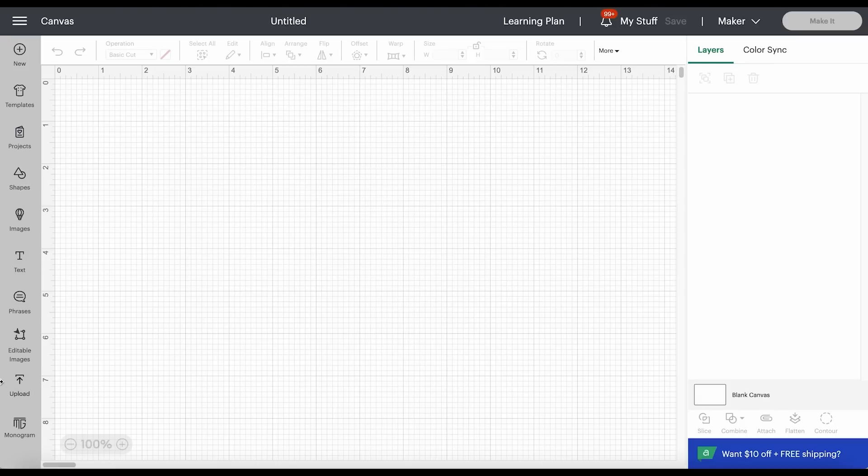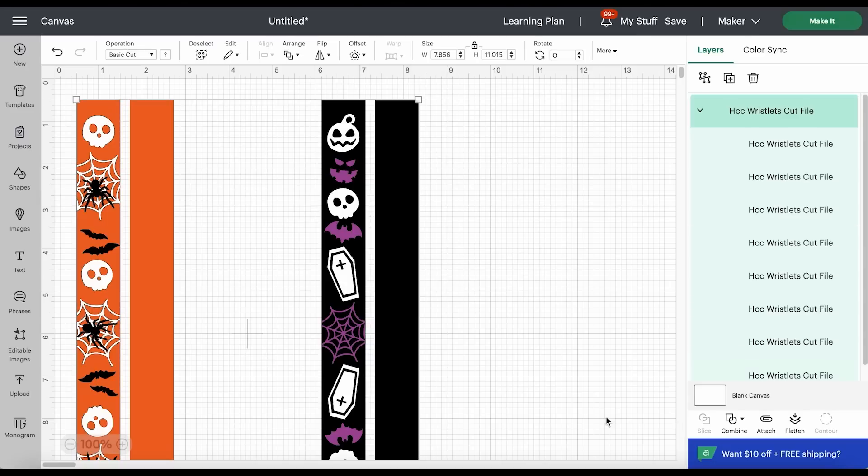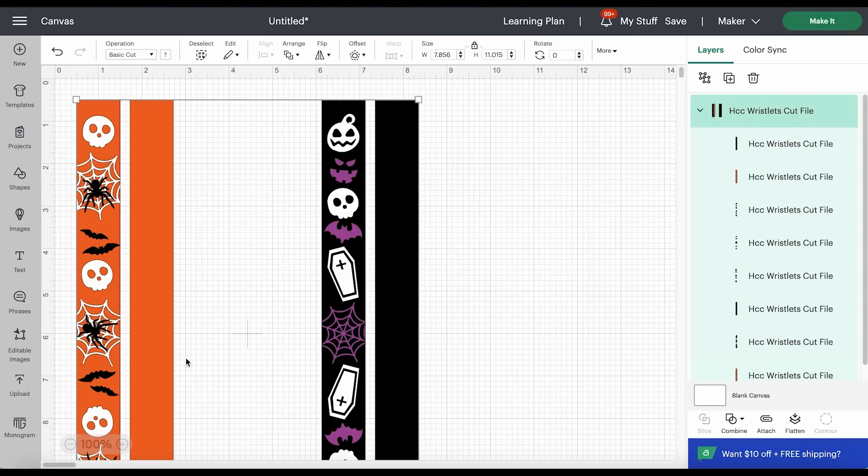Starting with a blank canvas in Cricut Design Space, click on Upload, then Upload Image, and browse to where the unzipped SVG files are for this project. There's a wristlets file and a charm file — both look different but are made the same way, with faux leather on the bottom layer and heat transfer vinyl on the top. We'll start with the wristlet file. I've created two different designs and you can cut them from any color or pattern of faux leather. There's a top layer of faux leather and a bottom layer — you can cut both from the same faux leather or from two different prints. I'm going to cut the spider web design in this demonstration, but both cut exactly the same way.